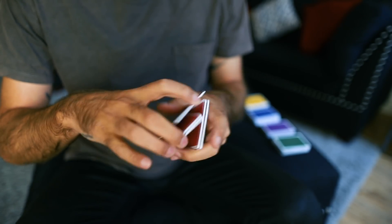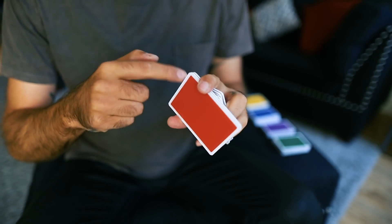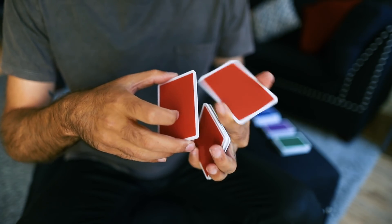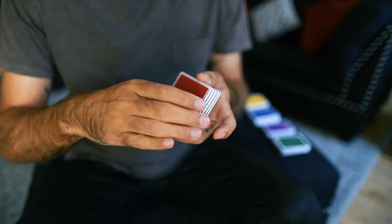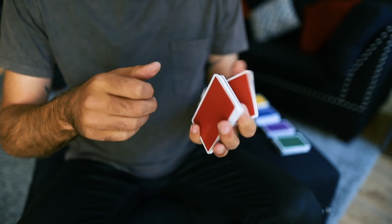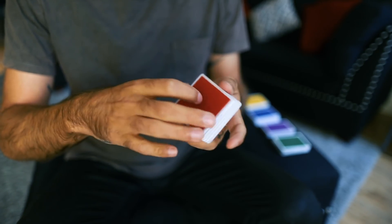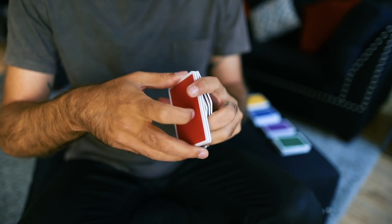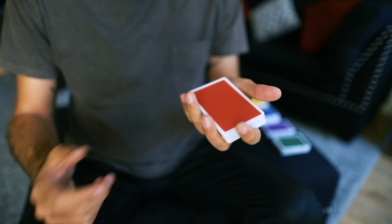Another thing you can add to this: after you do this — or rather before you get here if you have more than one packet — you can split this up, do this with one, come around and then do it with the other. You could even add a spin in it. Sometimes what I like to do is just give it that spin, so now it looks like a full sequence: spin and rotate back.